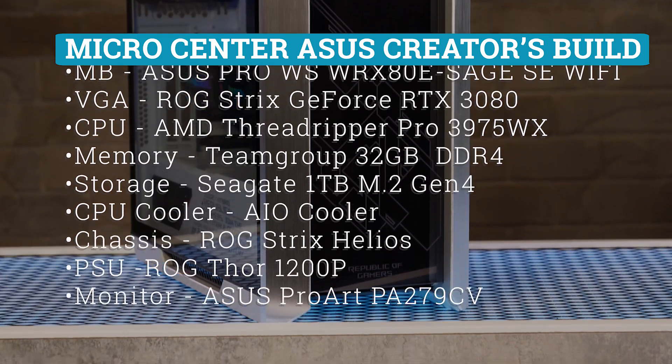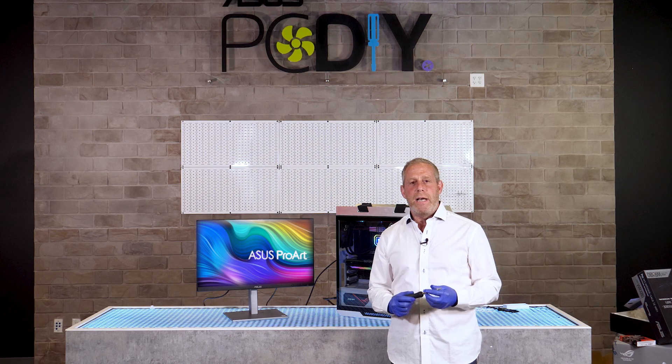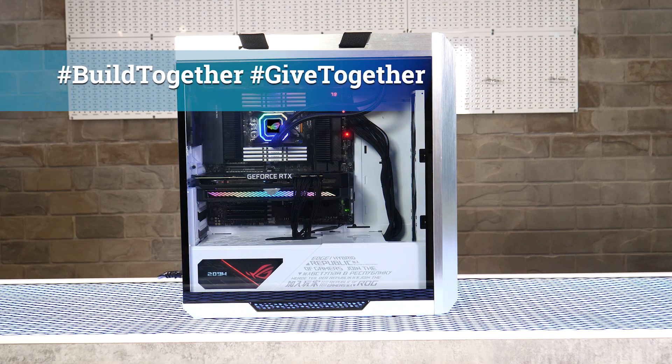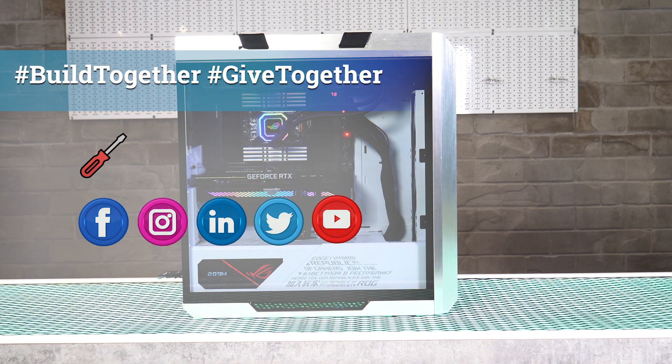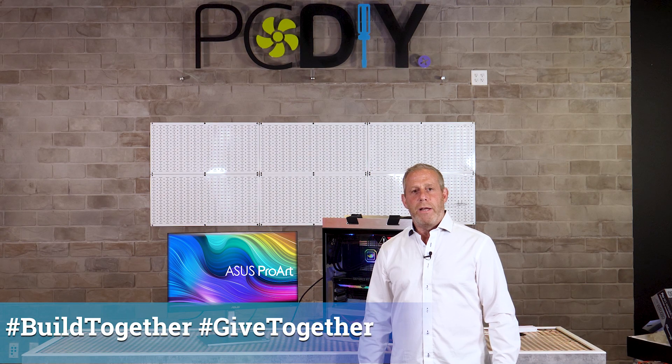Now that my build has been completed, I am passing the challenge to others in the PCDIY community. If you'd like to join the Build Together, Give Together challenge, grab a screwdriver, share your own PCDIY video, and make a small contribution to the charity of your choice. Thank you for tuning in and watching this video. Let's build together, give together.